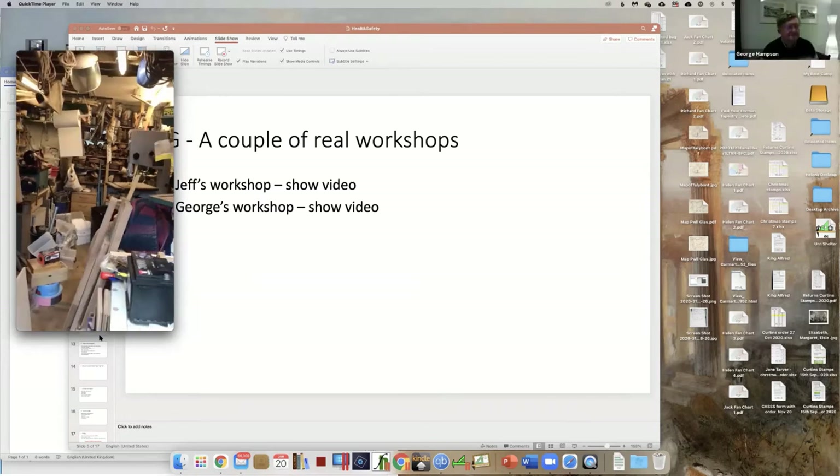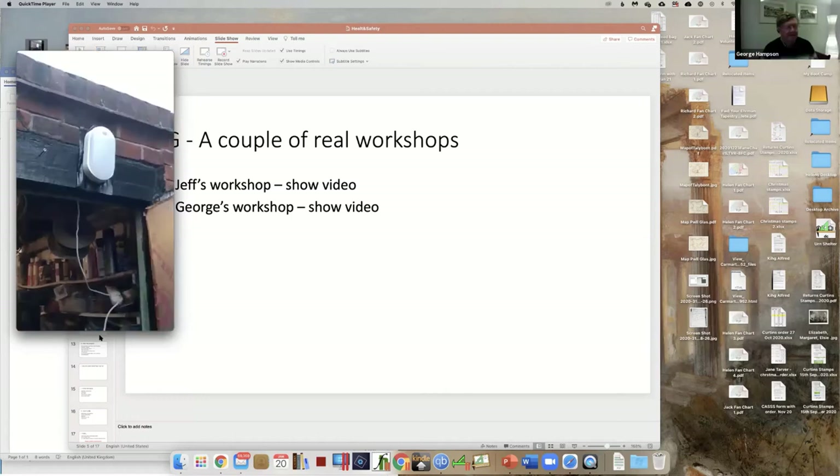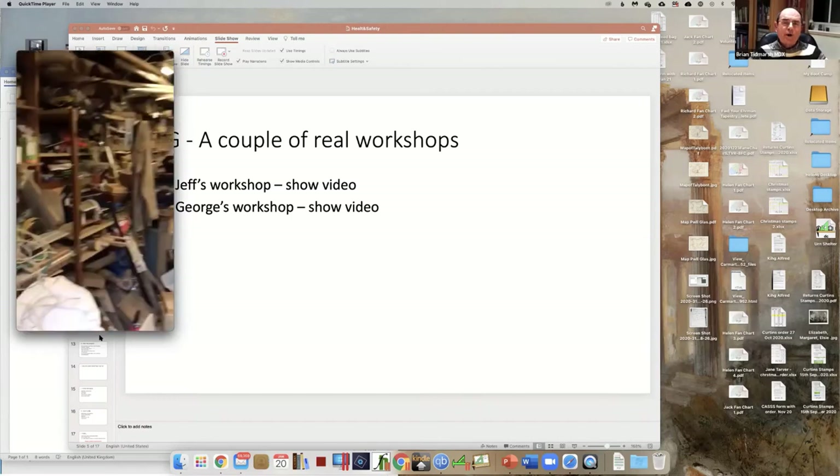That's my workshop - it's so bright it's got sunglasses on the thumbnail.